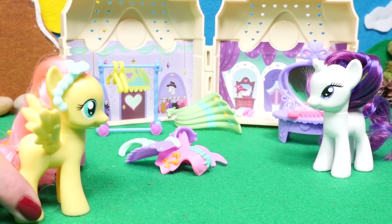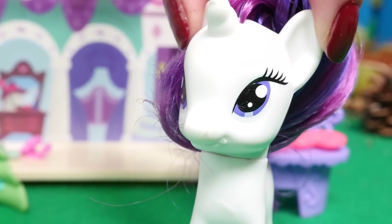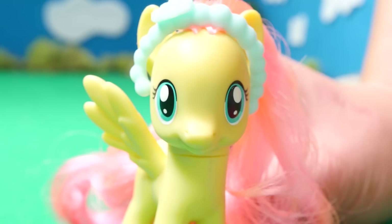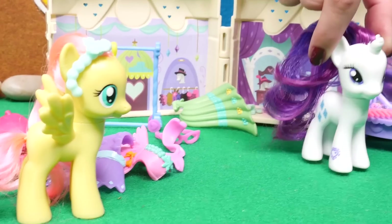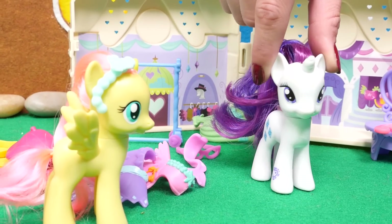Am I late for the styling class? Oh no, you're just in time. Let's begin. I'm so excited. First of all, it's very important that you have the proper accessories with the proper wardrobe.